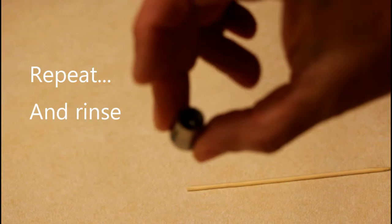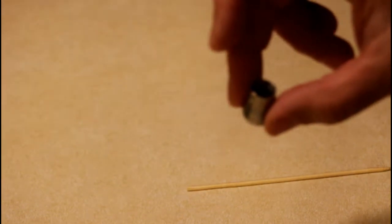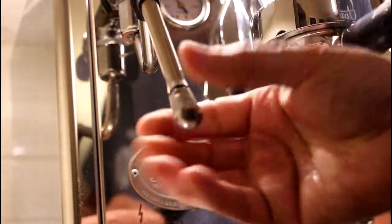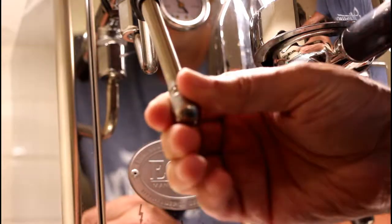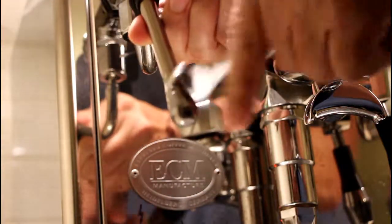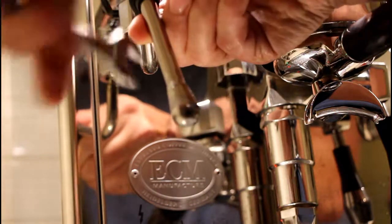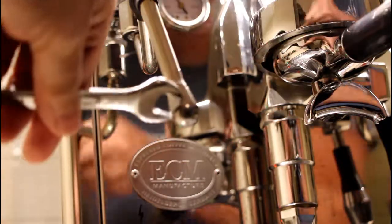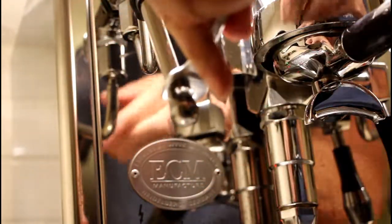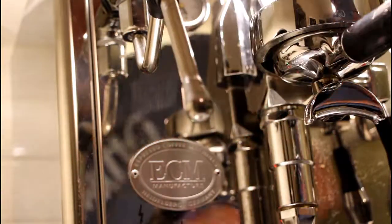Then I will rinse it and put it back. Yeah, tight enough.